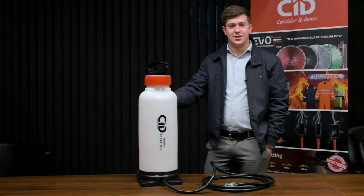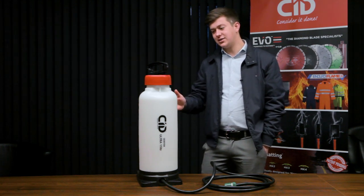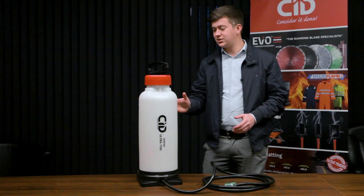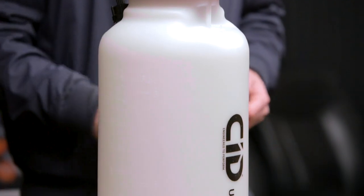Hello and welcome to CID. My name is Kirby and today I'm presenting to you the features and benefits of our CID Ultra pressure water bottle, which is the ultimate dust suppression system for use on sites with a steel saw when cutting the likes of timber, clay, and concrete products.